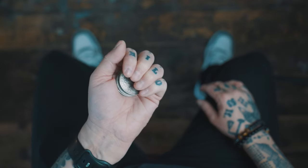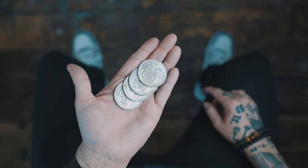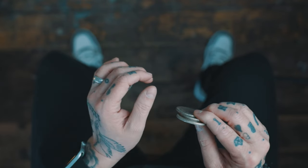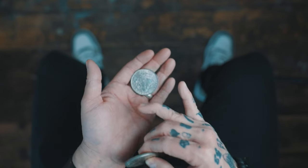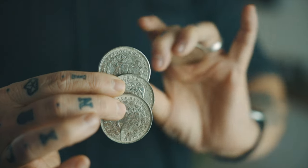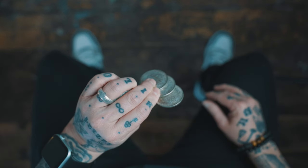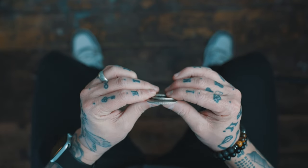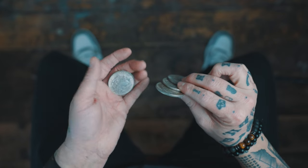It'll come as no surprise to you that this trick relies on having a secret extra coin. To begin, start with the extra coin hidden in your left hand finger palm. That means your hand looks empty from the front, but secretly it's hiding one coin here. Hold the other three coins in your left hand fingertips and begin. Pass the three coins from the left hand to the right hand, secretly retaining that coin in finger palm.